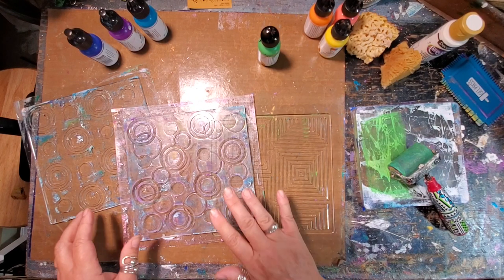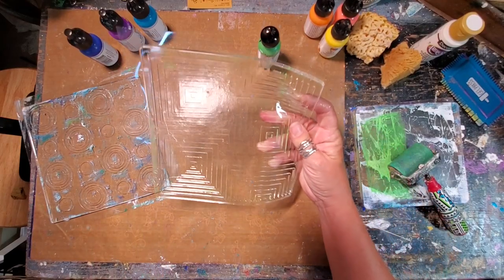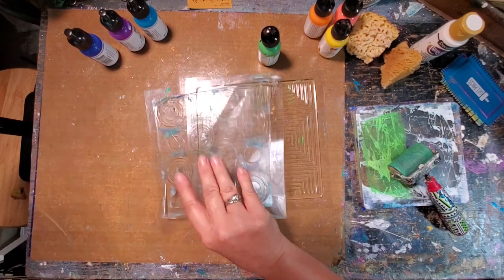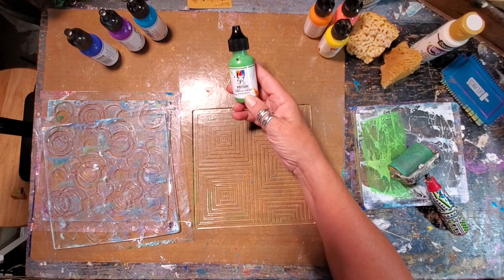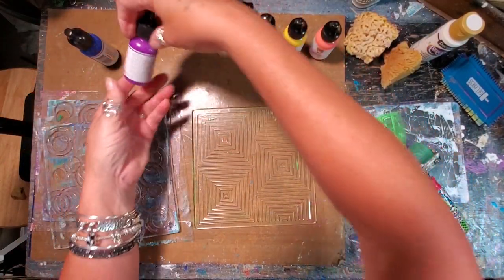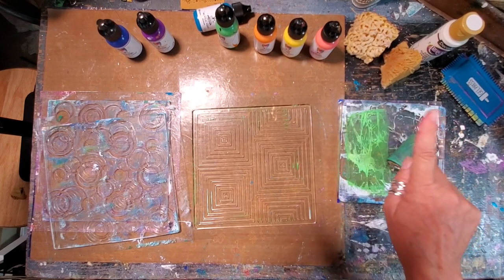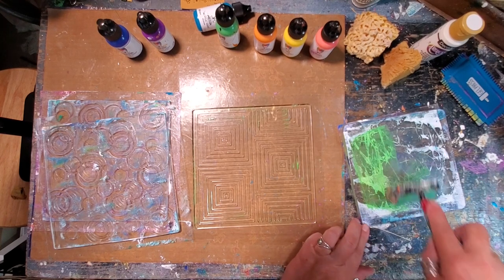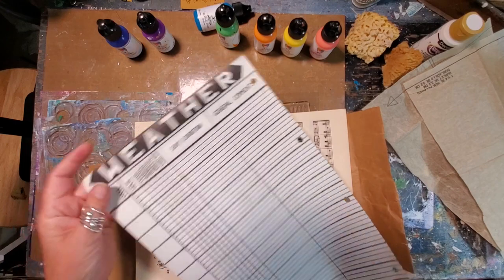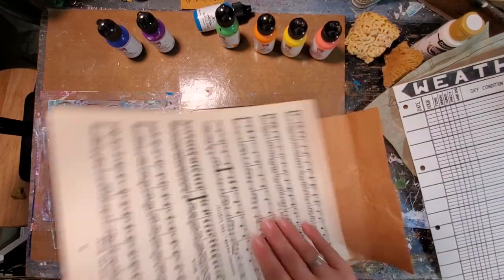I'm going to be working with the seven by seven impressibles. I have overlapping circles, this one is called squares and squares - it gives you these really cool diamond shapes. And then this one is just called repeat circles. I've got Dina Wakely's paints here: evergreen, tangerine, lemon, blushing, ocean, blackberry, and lapis. Over here on the side I've got a six by six gel press which I'm going to use as my paint plate - this is where I'm going to pull my color from. I've got some vintage goodies here, patterned paper, and paper that came out of a farm book where they charted the weather.